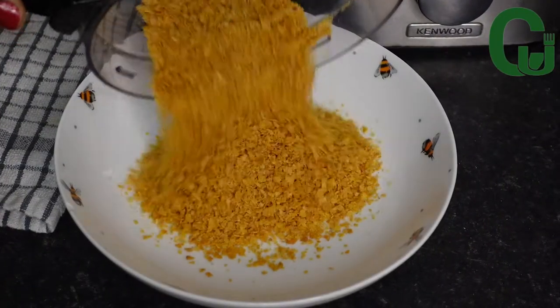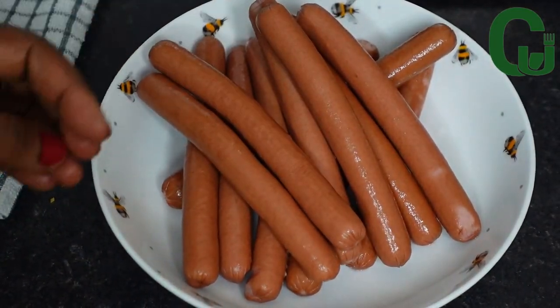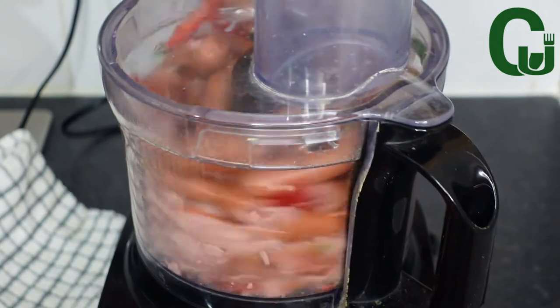Once that is done, I will set it aside. For this recipe I'm using sausages — feel free to use minced chicken or beef. Next, I will transfer it to my blender, add pepper, and blend.